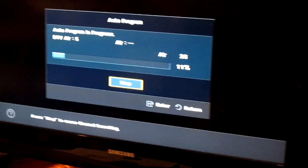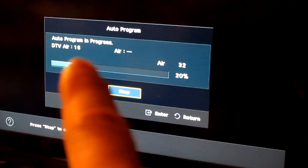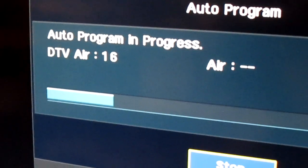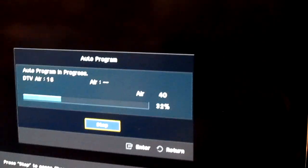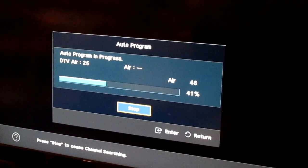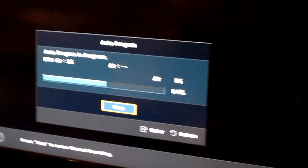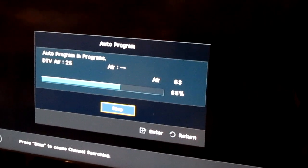So far it found 5 channels, 16, 20, 25. Now I just scanned 2 hours ago, and remember, different times do different things — it also affects reception because of weather as well.